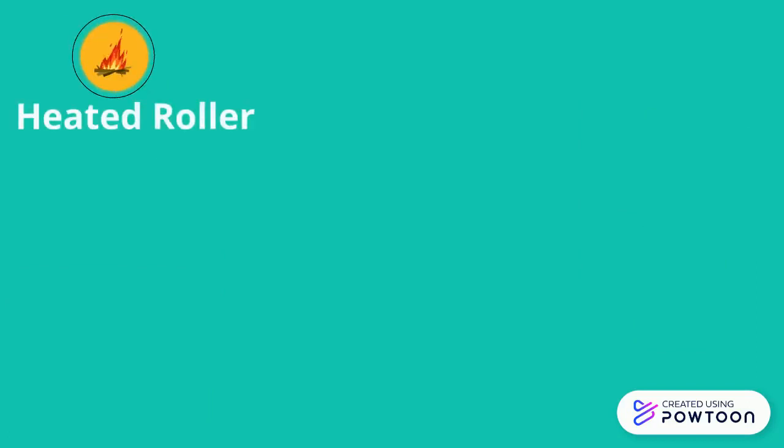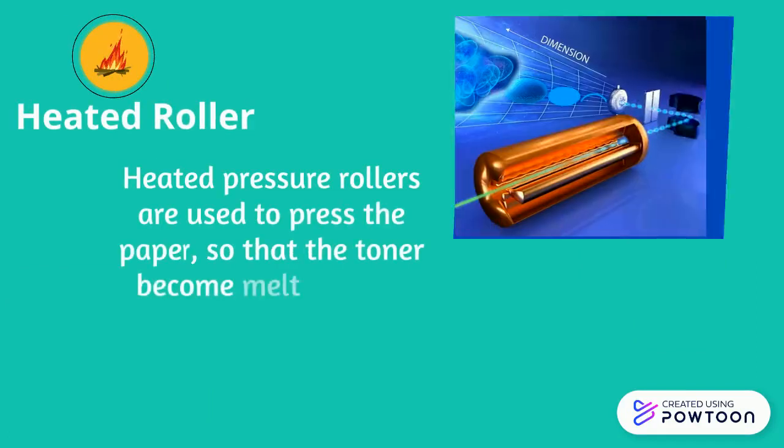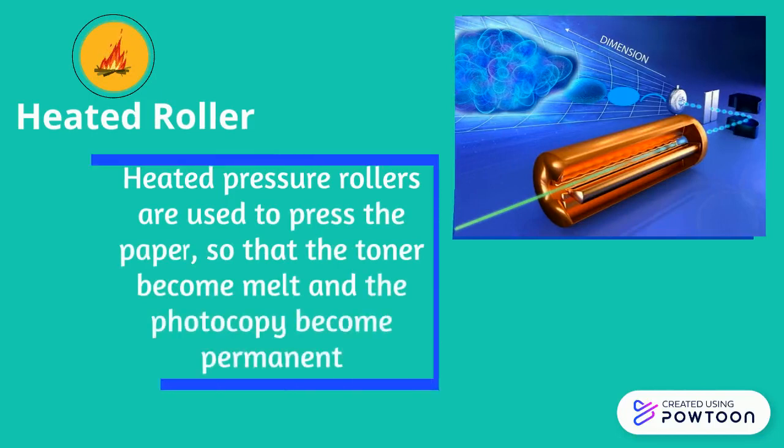Heated pressure rollers are used to press the paper, so that the toner melts and the photocopy becomes permanent.